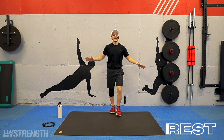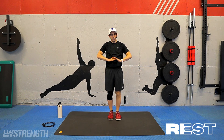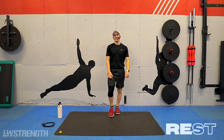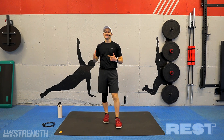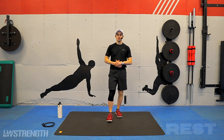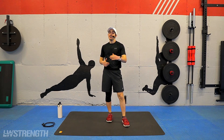Whew. One more time — big deep breath in, and out. Nice work, guys. I'm going to give you 30 seconds here. Recoup that breathing, get it back to normal. We got some stretches for you guys — we're going to be heading down to the ground to start those off.